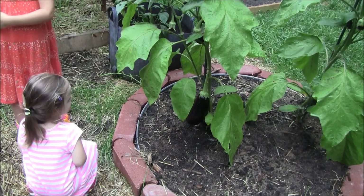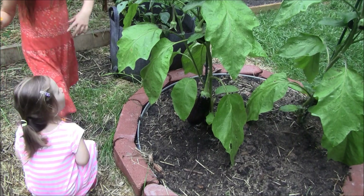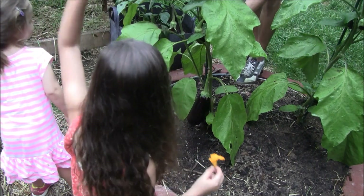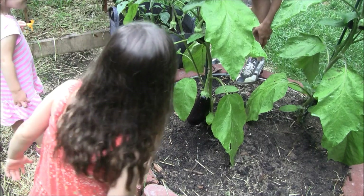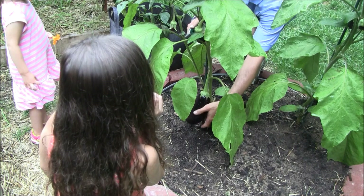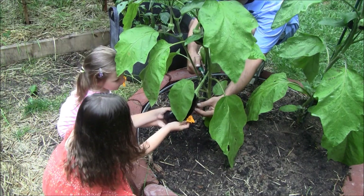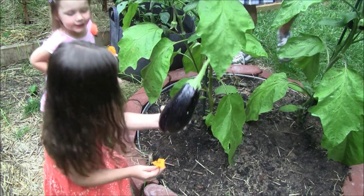Alright guys, we got our first eggplant coming in. We've got one, two, three, four of them up top, and another five, six — we're going to have six more before the end of the season. That's pretty cool.